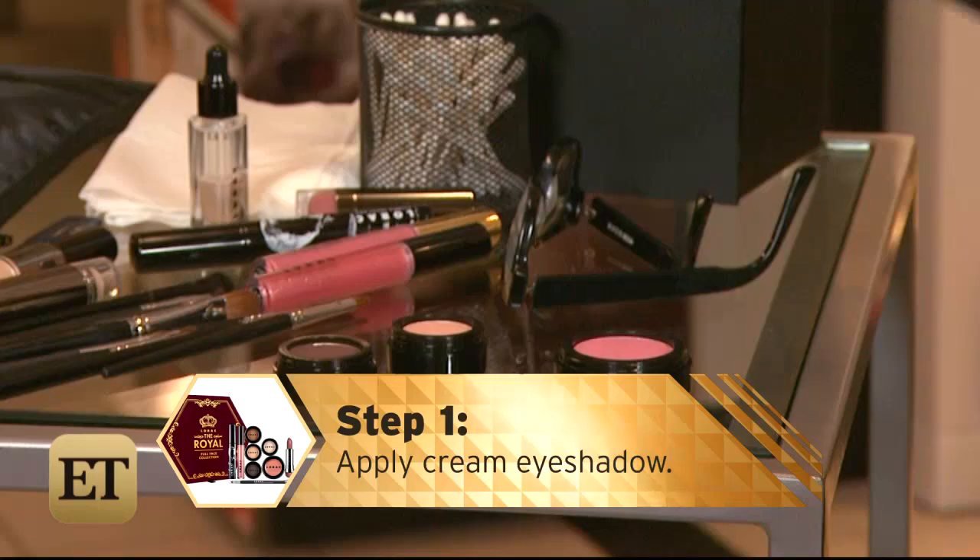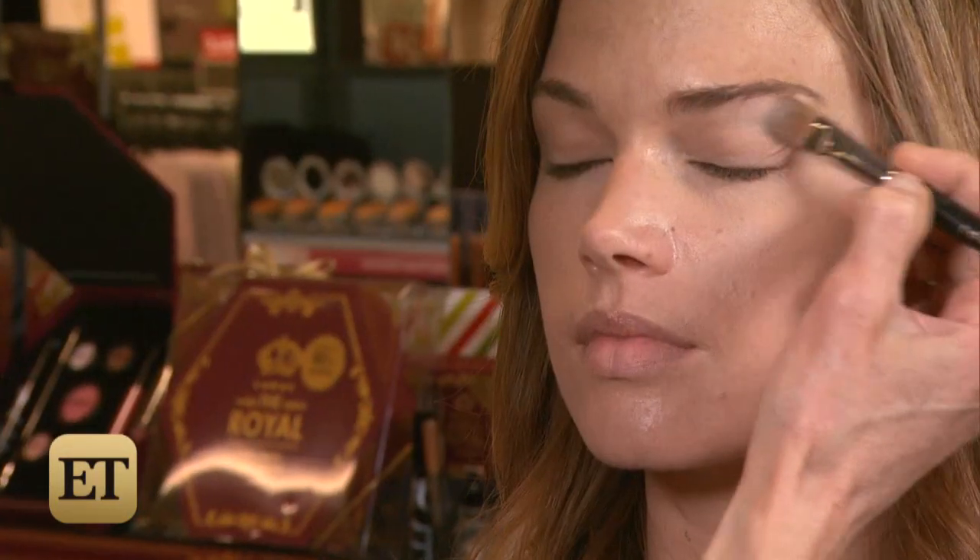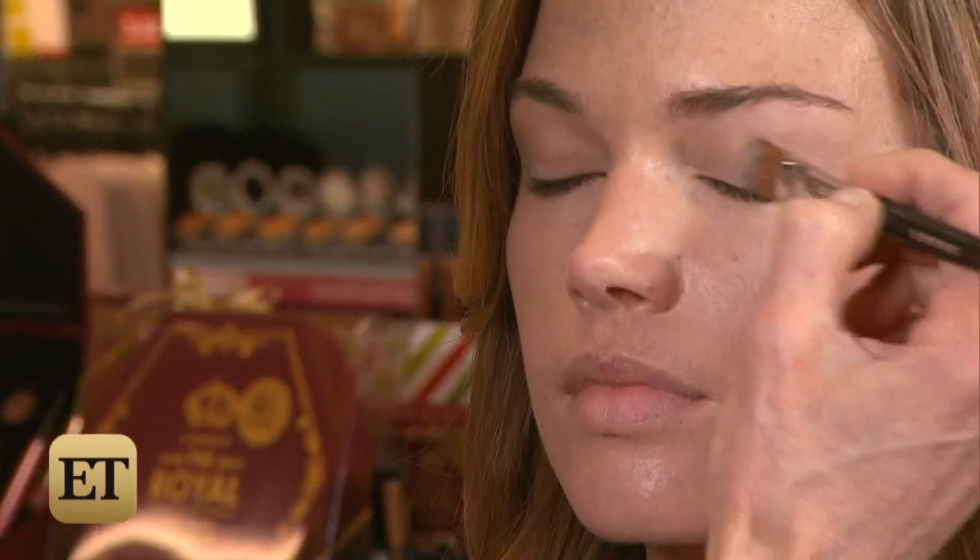Step one: apply cream eye shadow. I highlight from the brow bone to the lash all over. It makes a beautiful base and a beautiful highlight.